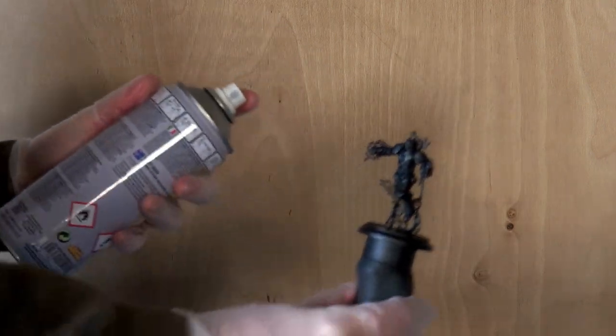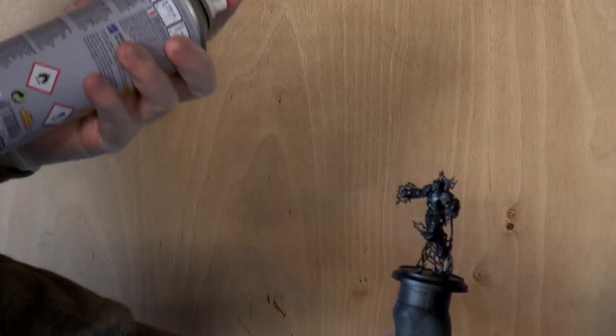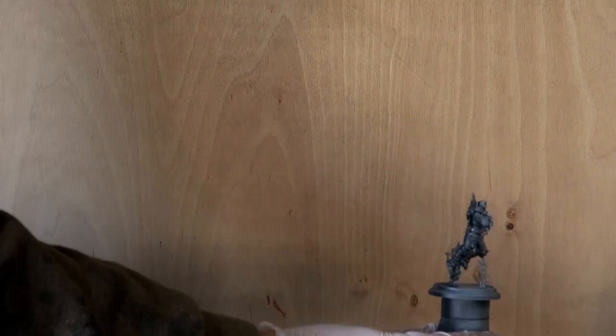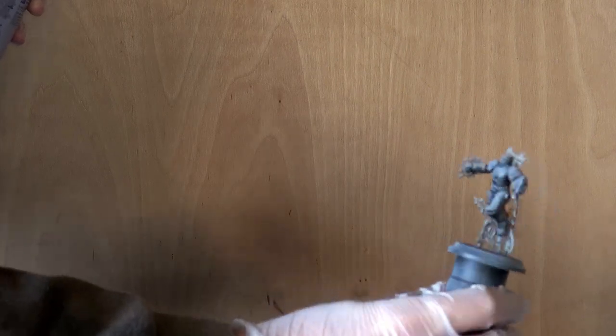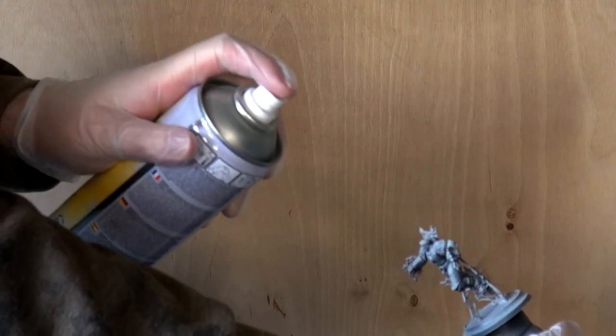So we're starting with our Grey Seer. The first thing we want to do is take the can at roughly a 45 degree angle to the miniature and use it in the same way as we did with the black paint, just not as heavy. Just one or two passes picks up a lot of the top or higher details. Then we can point the model straight towards ourselves and bring the can in for a couple of passes from a straight top-down angle.